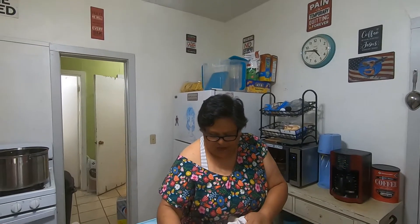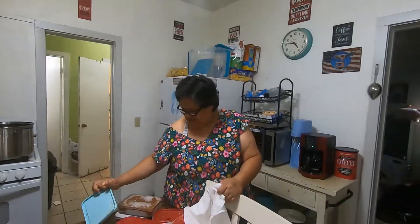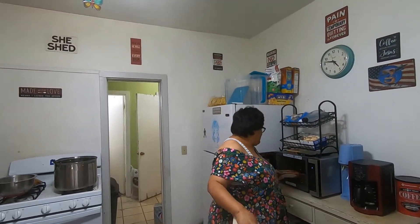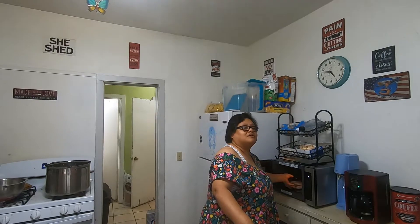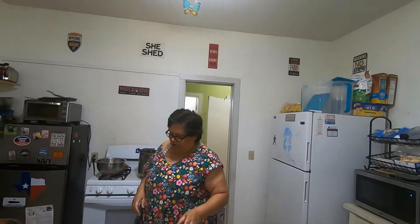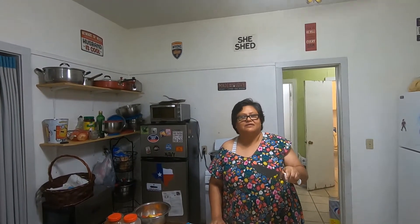Honestly, if I can remember who I stole this recipe from I will tell you, but I can't remember where I got it from. You know, with recipes — I remember some kind of a big scandal where ladies were accusing some other lady of stealing a recipe. It's like, recipes have been around for so long, who knows who you got it from originally.